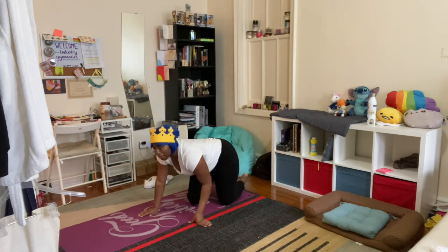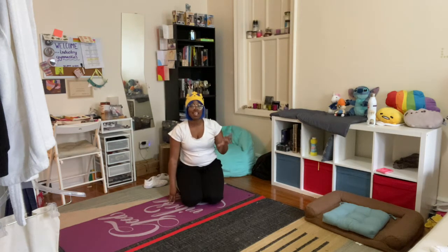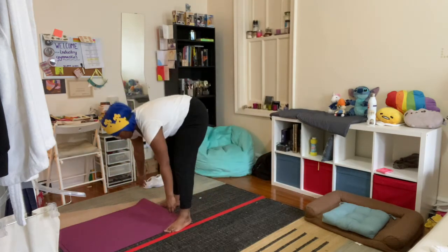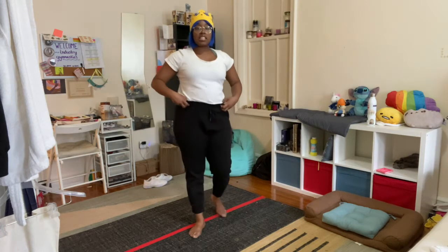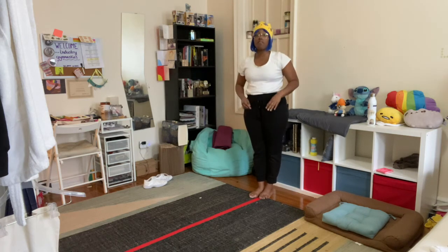That was fantastic — thank you for doing those superman rocks with me! That is all we need to do for our core strength today. We're going to move on to our balance section. If you need water, go ahead and grab it. Now we're working on our beam section — make sure you have a nice clear area. Remember that line — if you're using a blanket, towel, or scarf, make sure it's laid out on the floor.